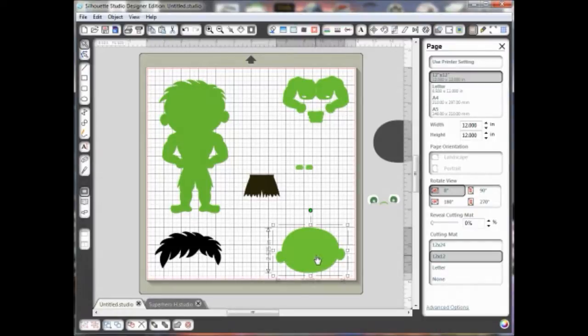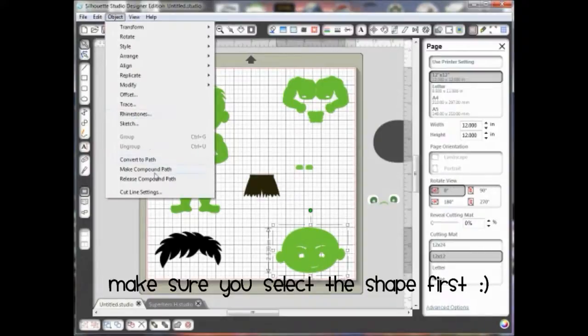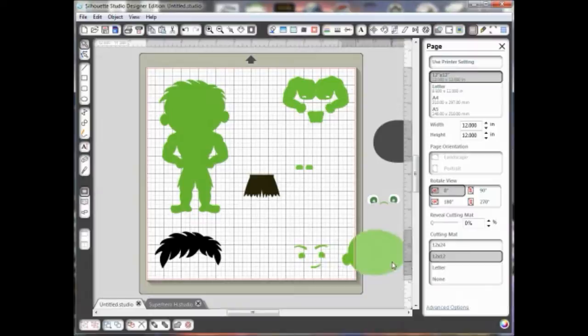But sometimes it's harder to do if it's a weird area. I'm going to undo to show you a different way you could do that — undo again, get rid of the circle. I can also go to Object > Release Compound Path and that gets rid of it. It takes those little pieces off so I have to make sure to get those off of my mat or delete them. So that's another way to do it.